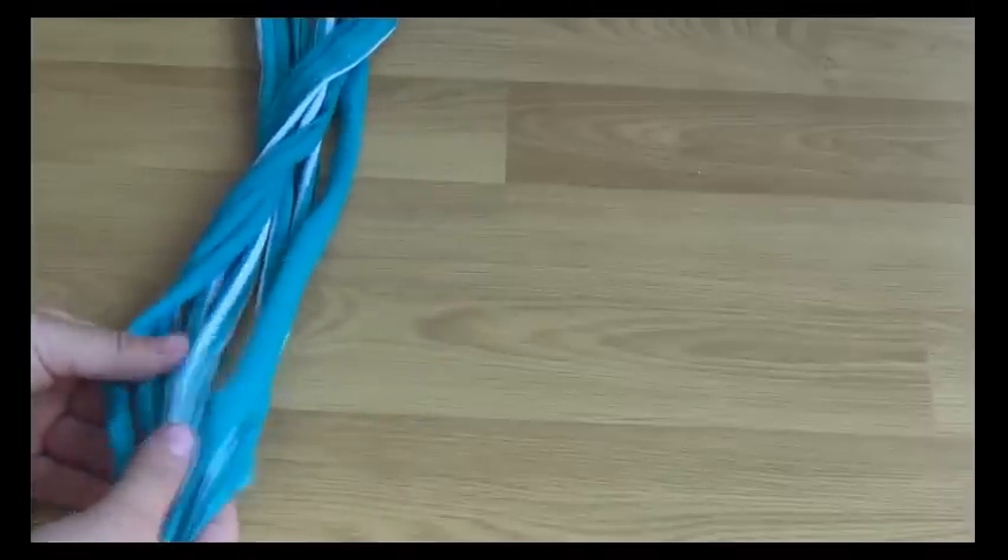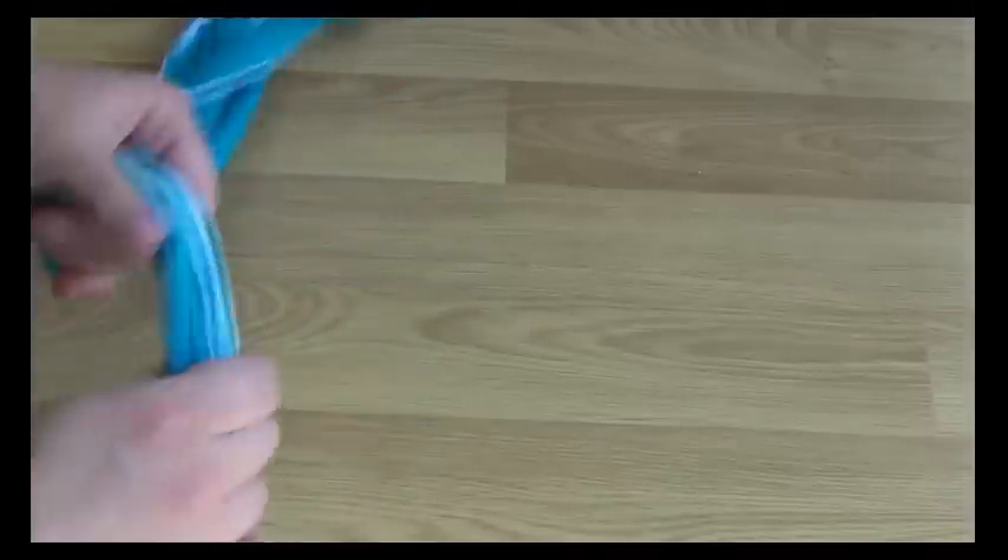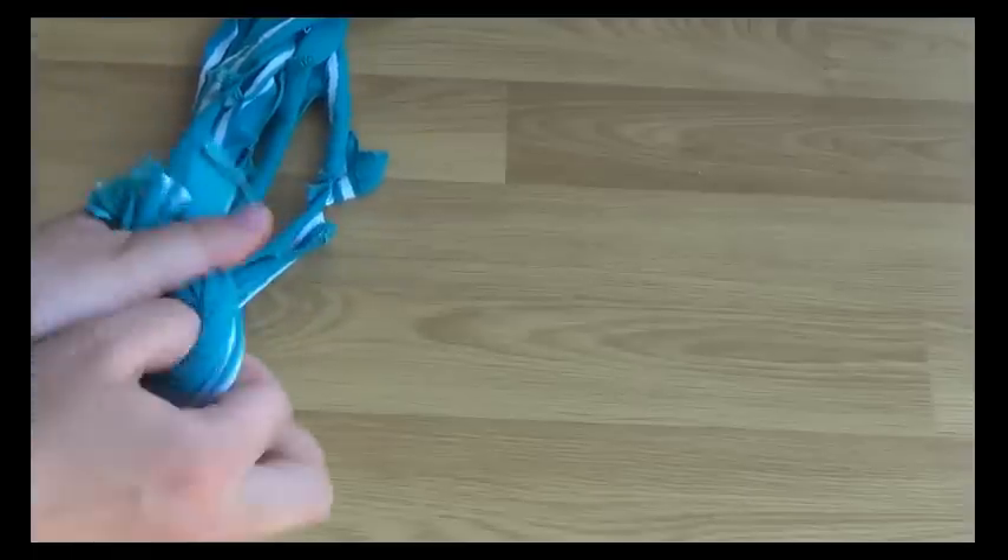So the next step is to take all your strands and put them all together. Make sure you have eight, and then tie a knot at the end.